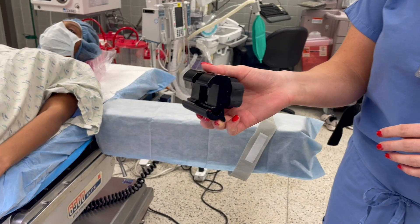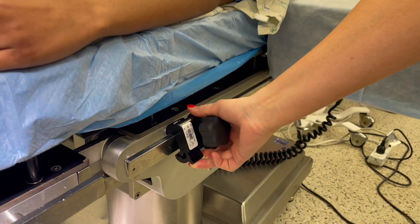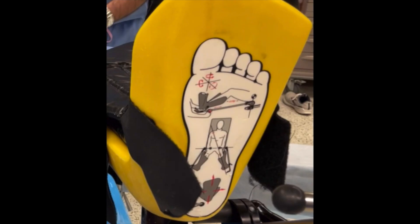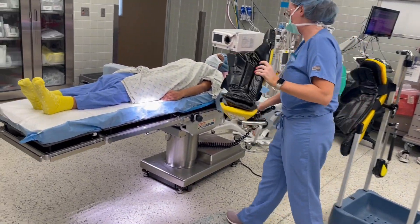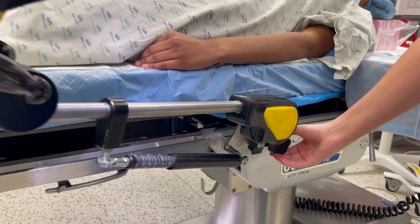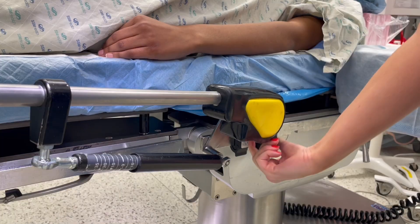First, we will go over the yellowfin boot stirrup. Press the bottom portion of the bracket to allow it to latch onto the rail. Attach the bracket to the lowest portion of the side rail on each side of the bed, latching the top portion onto the bed first, followed by the bottom portion. Look at the bottom of the boot foot to determine which side of the bed each boot should be placed. Then take each boot stirrup and insert the metal portion into the bracket parallel to the bed. Make sure the stirrup lines up and does not go past the lowest portion of the side rail.